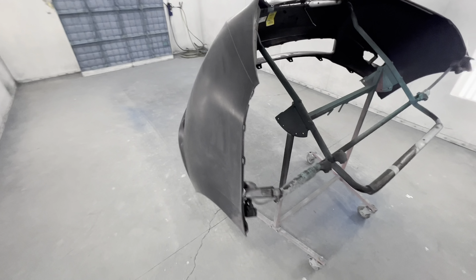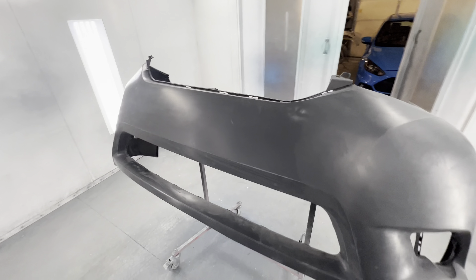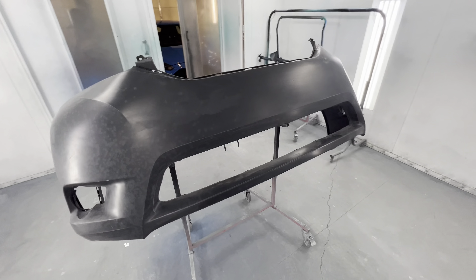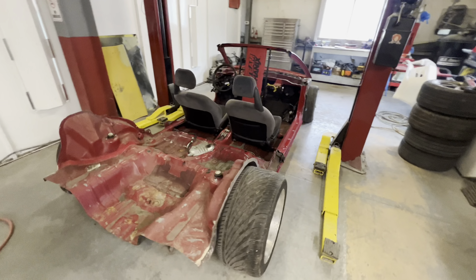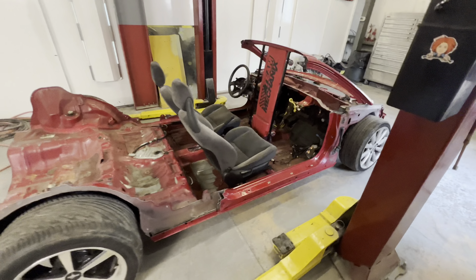Just getting set up for next week — we have a front bumper for the Toyota Sienna already in here. We're just going to wipe this thing down, start mixing up paint, get it sprayed out — it's got to be pearl white.